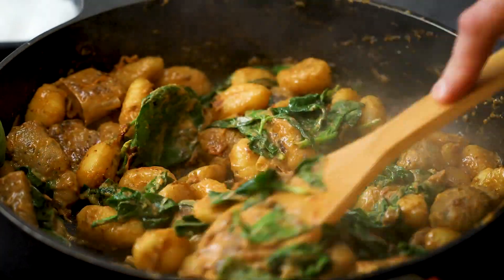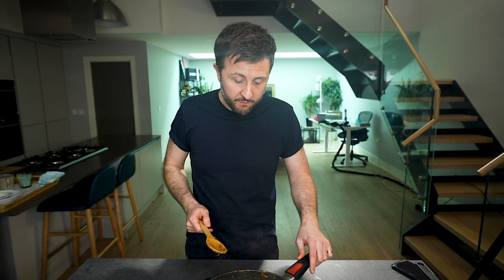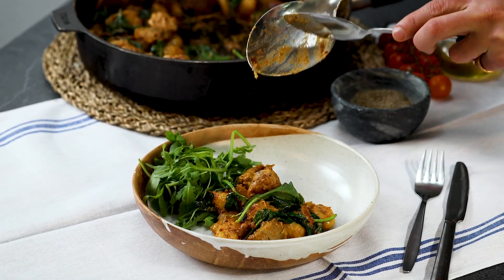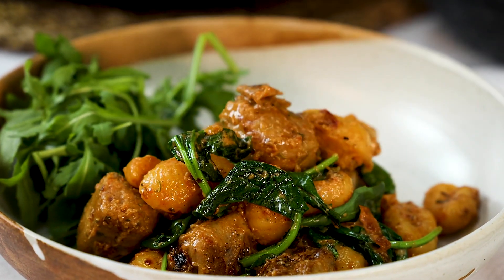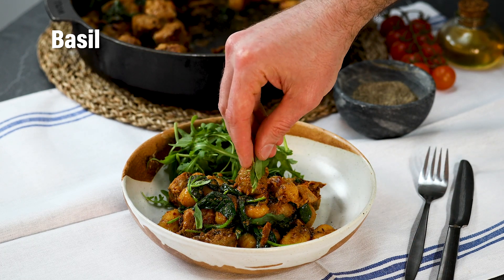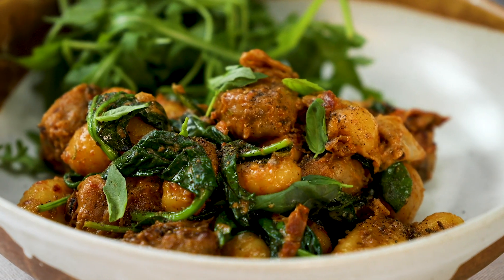The smell of that basil is incredible. This saucy sausage gnocchi is looking marvellous — the spinach is wilted perfectly, time to serve up. Look at how good that looks, it's just the right level of sauciness, there are some fantastically strong flavours in there with those sun-dried tomatoes, that basil — oh my goodness, that gnocchi is marvellous. A little bit of rocket, a little sprinkle of basil leaves over the top with some pepper and that is a surprising but completely delicious dish.